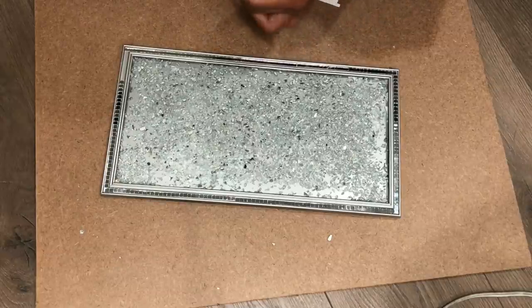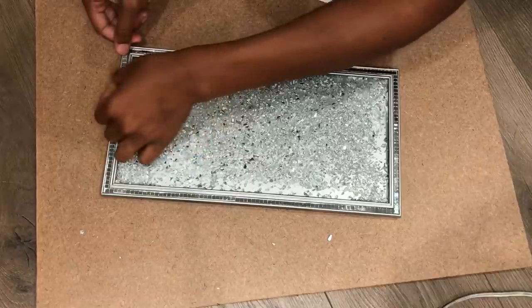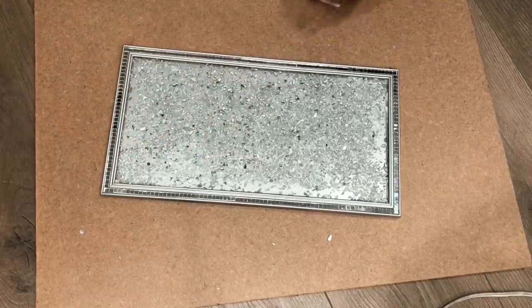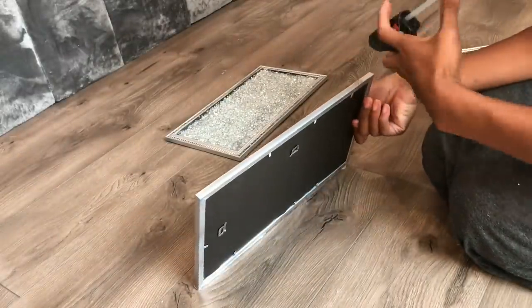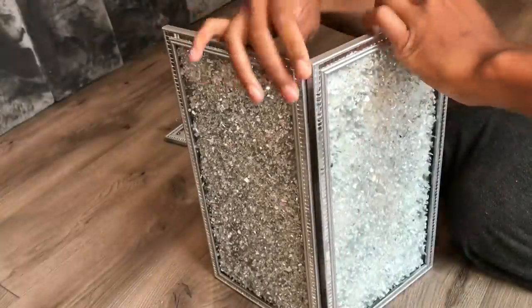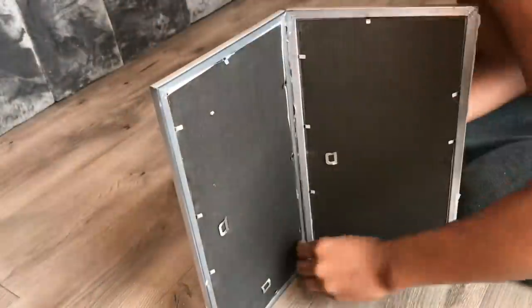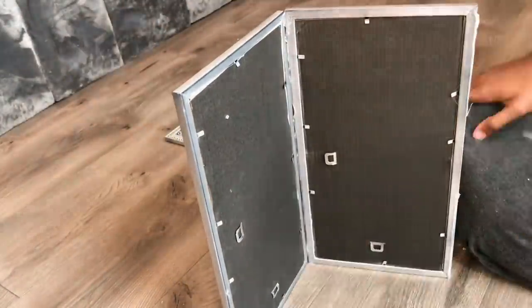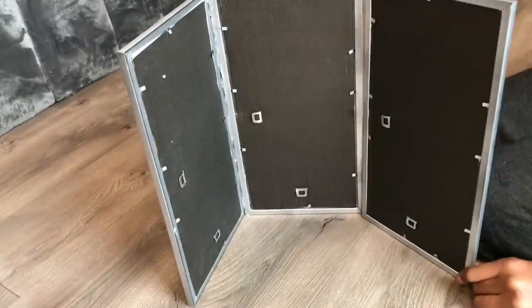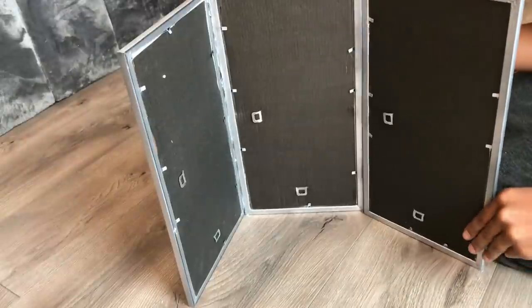Now I'm going to finish the other seven frames, let them dry, and then move on to the table. After that is done, I'm going to take my hot glue gun and go over the sides with hot glue. I'm using Gorilla hot glue and this is going to work perfectly because it sticks and it's really hard to pull apart.